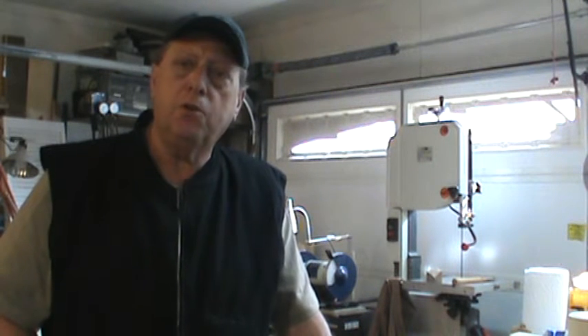Good morning and welcome to my shop. This is Jim here in Rock Springs, Wyoming. I have a confession to make — I'm a toolaholic. Like most woodworkers, I enjoy good tools. I enjoy collecting them, but more than anything else, I really enjoy using them.